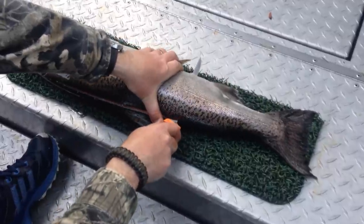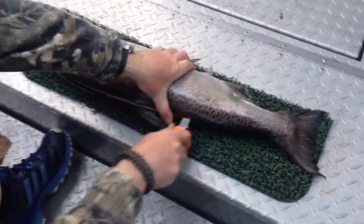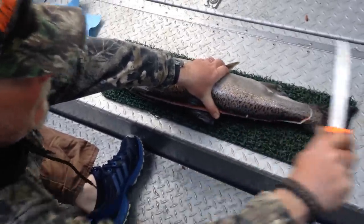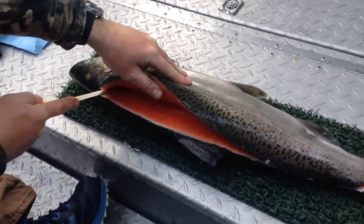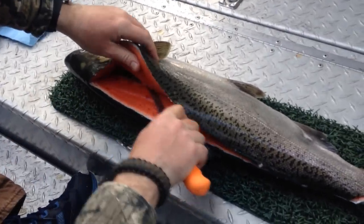Put the knife through, follow it along the backbone to the tail section, cut it free. Finish the pin bones out, go around the rib cage.